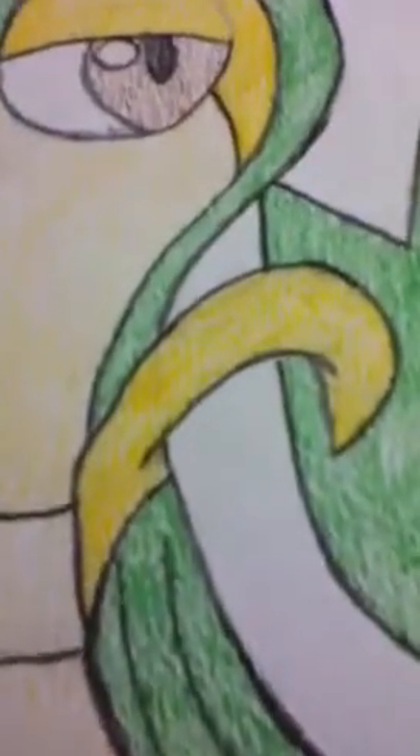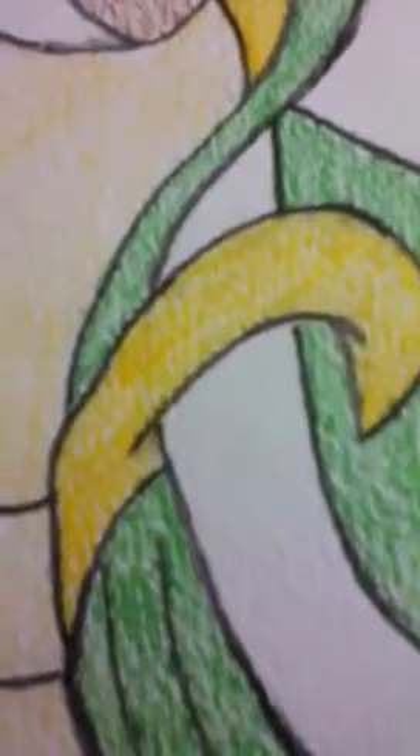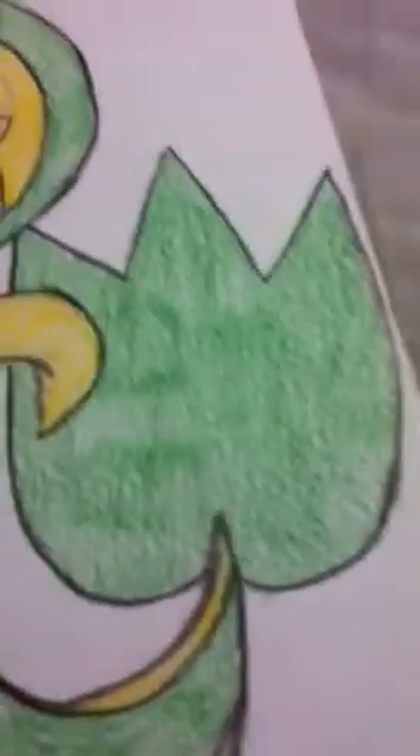I don't know what that is. I don't know what the yellow thing is, because I don't watch Pokemon. That is basically like a leaf, or like a cartoon ghost thing upside down. I'm just noticing these things.